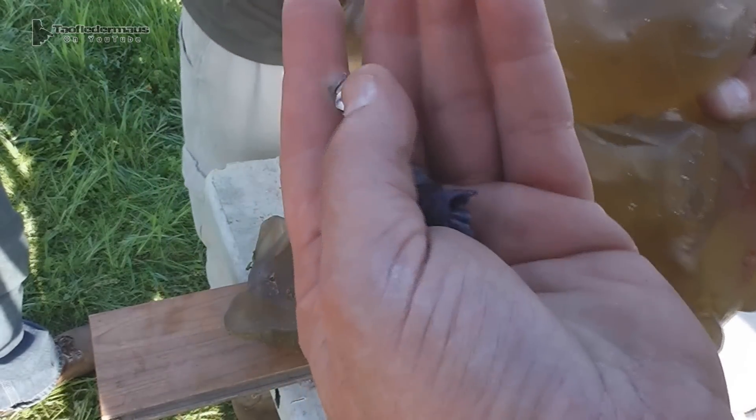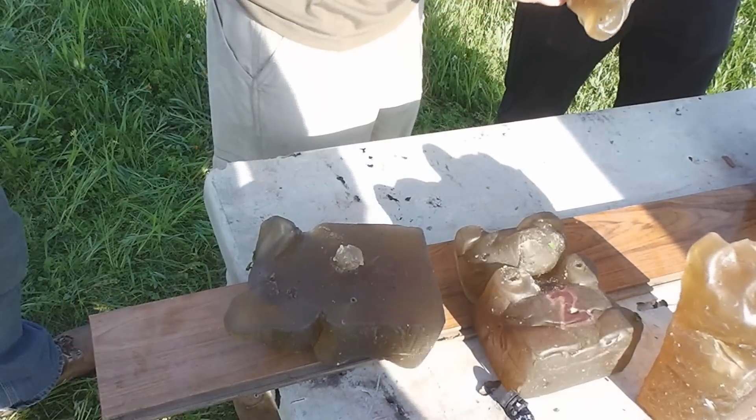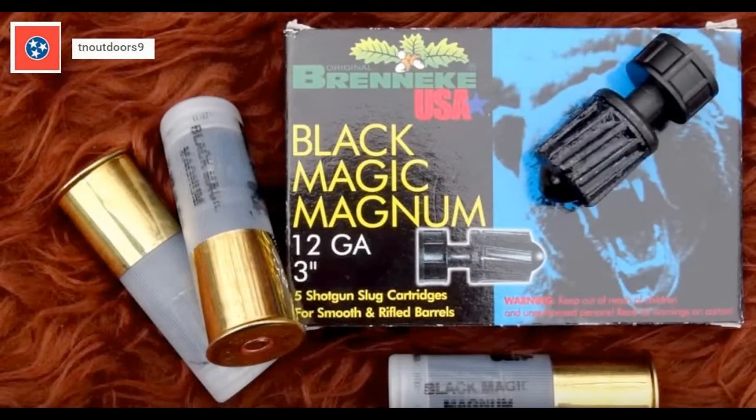Very interesting test. Although these resemble the Brenneke slugs, the results were quite different. Be sure to check out TN Outdoors 9's video — it's very entertaining and is a very good comparison with these slugs. Thanks for watching.